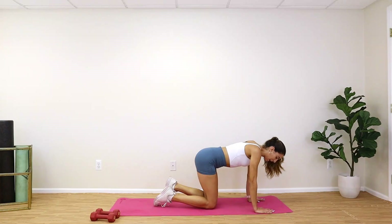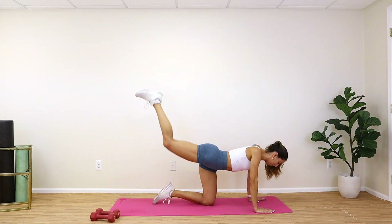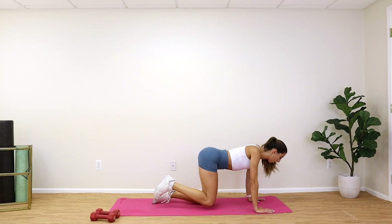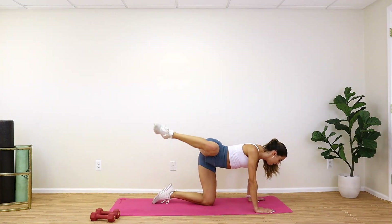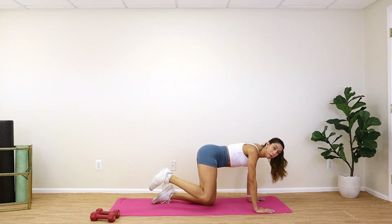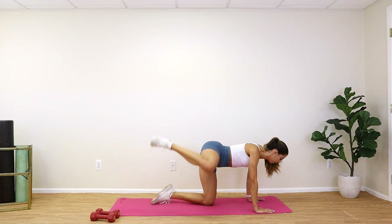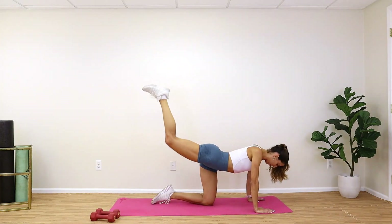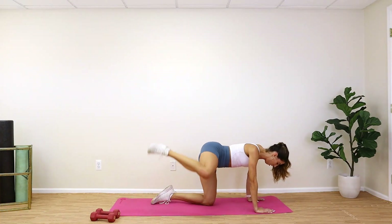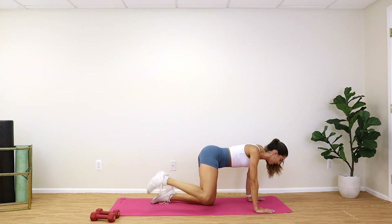Switch over to the other side, guys — big breath in, you're up in three, two, one. Kick it back slow, out to the side, breathe. Take this time to catch your breath after those jumps. Big breath in, kick that heel up and out to the side. This side might be a bit harder because you've already worn out the other side — that's okay, stay focused and push through to 20.